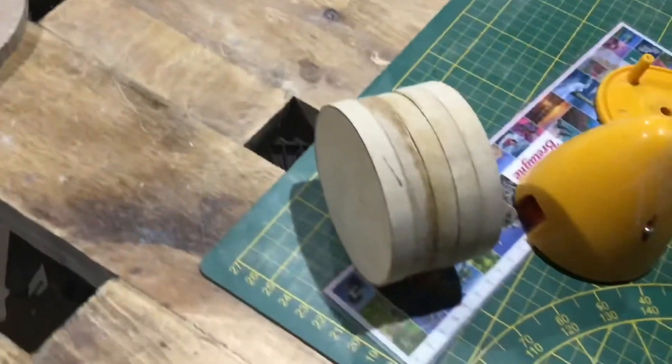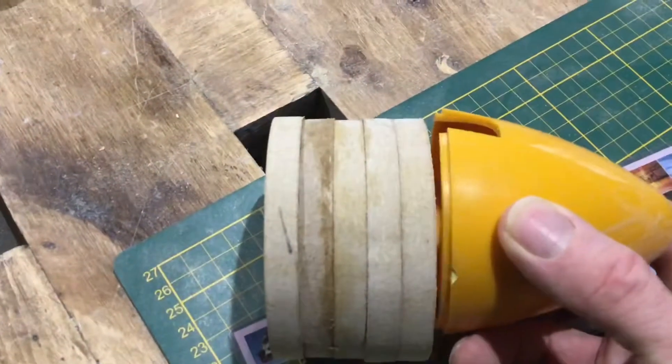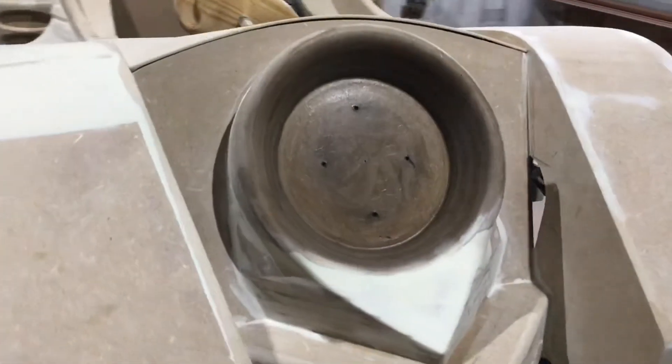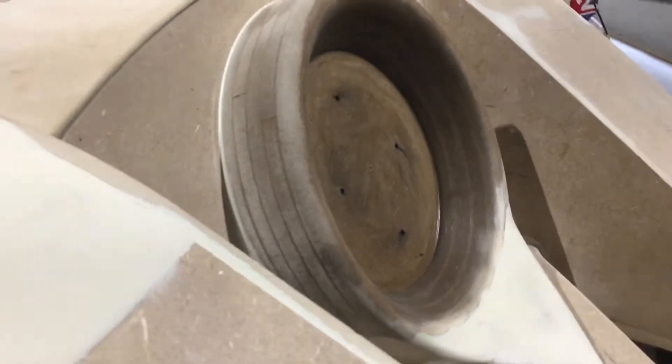This is a nose cone support. This has got to go on here and it has to be cut at an angle — the same angle as what this is at — so that when it's all fitted, the nose cone will sit in the centre and it will be nice and level.